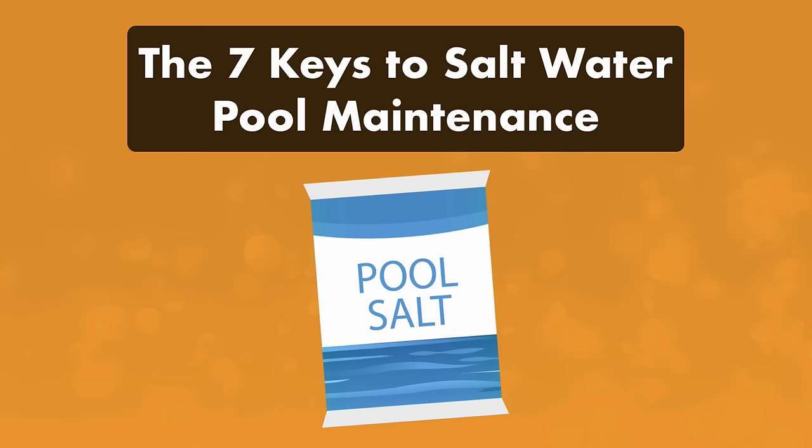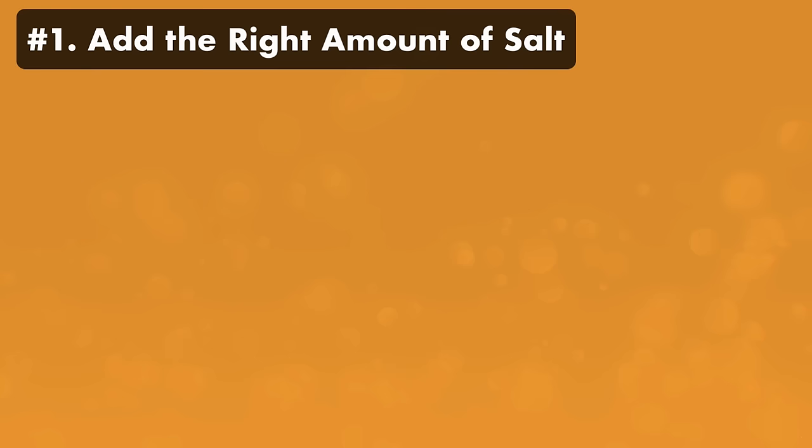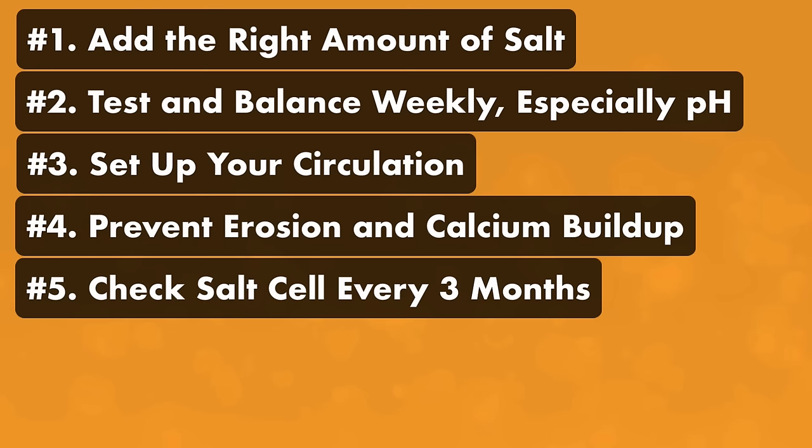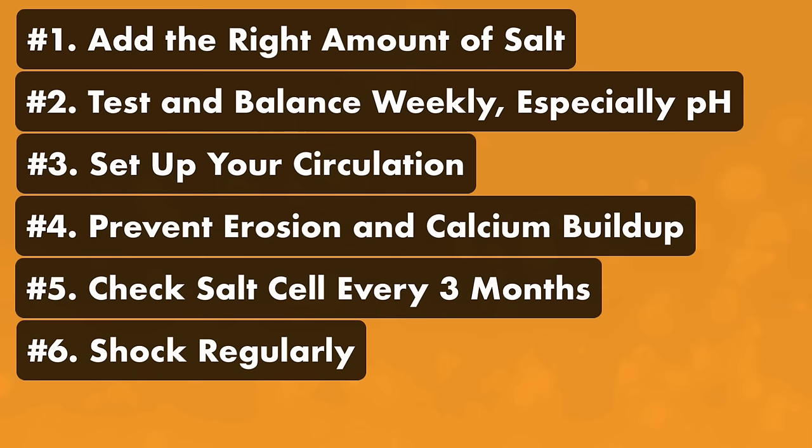There are seven key components to saltwater pool maintenance. One, add the right amount of salt. Two, test and balance your water once a week, especially your pH. Three, set up your circulation. Four, prevent erosion and calcium buildup. Five, check your salt cell every three months. Six, shock your pool regularly. And seven, clean your surfaces once a week.